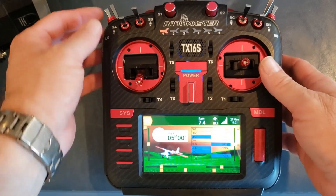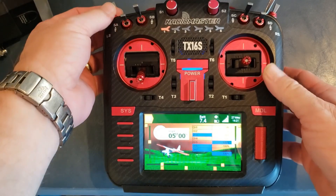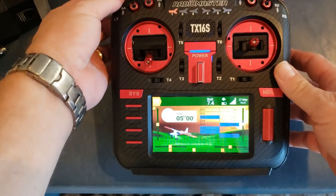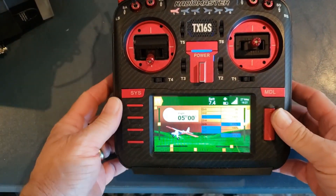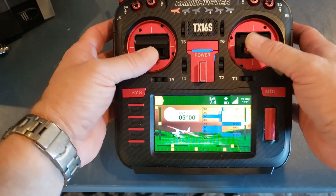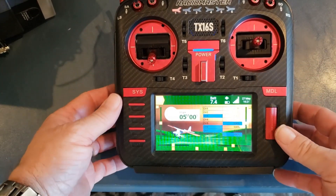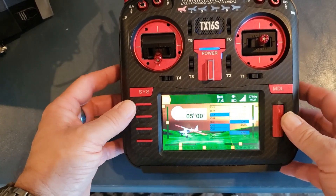If you saw the previous episode — the bonus episode where we completely set up the Timber Evolution with forward programming — we have the SE switch set for safe, and that's on channel 5 currently. So that one's no problem, it's easy. A couple of ways to do it: you can do the stick down and in procedure where you flip the switch five times, or you can do it via forward programming. But if you're going to do a channel higher than 6, you've got to do it a little bit differently.